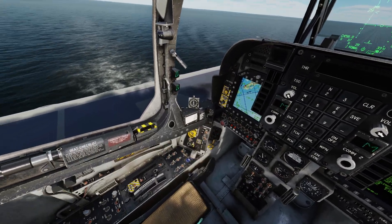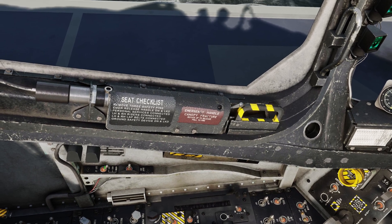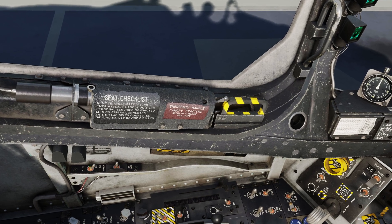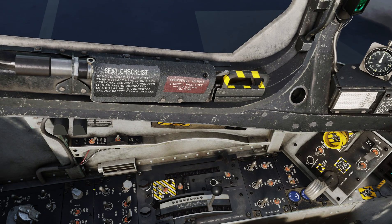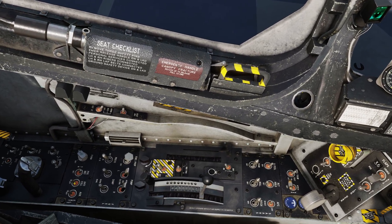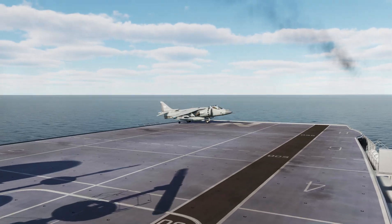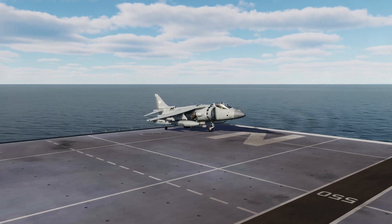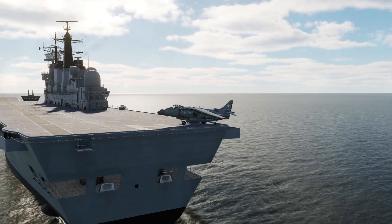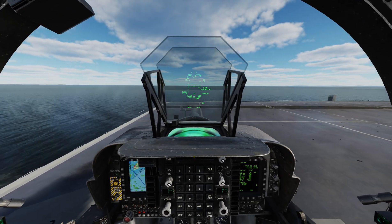Setting up nav lights — depending on what you're doing, there is a brightness norm. For NVGs it does have IR lights, which is nice. And your actual light controls are down here and you can change those. So there you have it. We'll do a quick roll-by view. All right, let's taxi out here and hop off the boat.